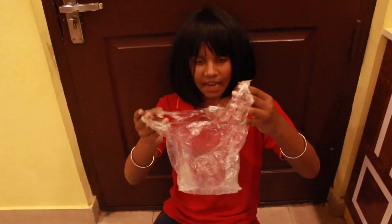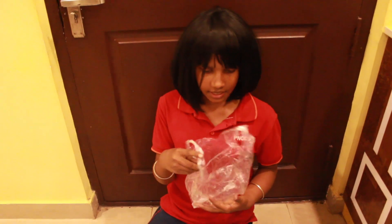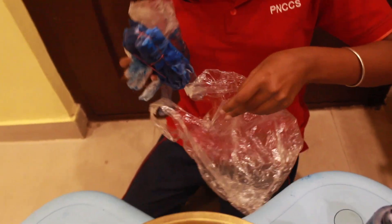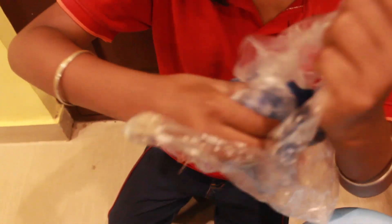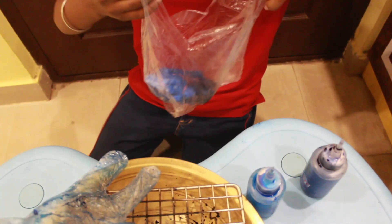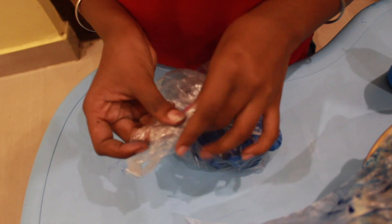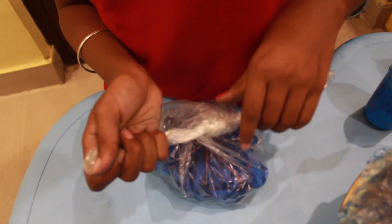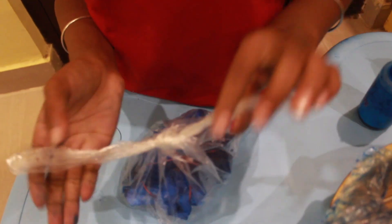We need a plastic cover and we have to put this inside for two days, or you can also put it forty-eight hours. We have to keep it for two days or forty-eight hours. Tie another knot.